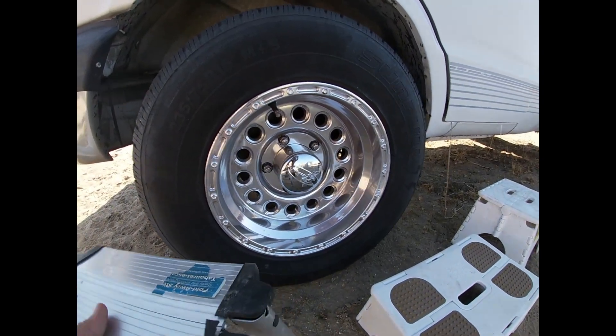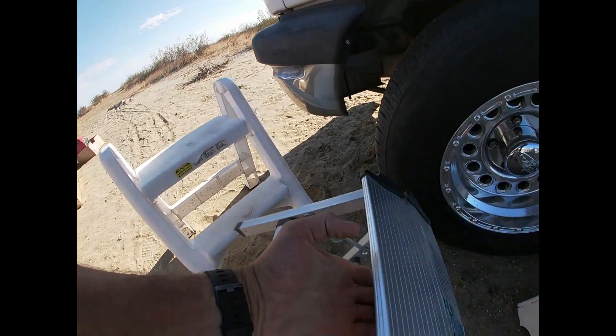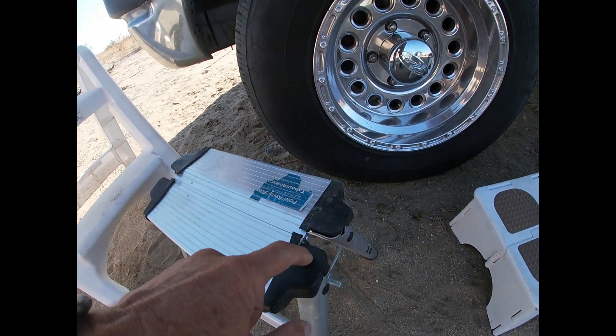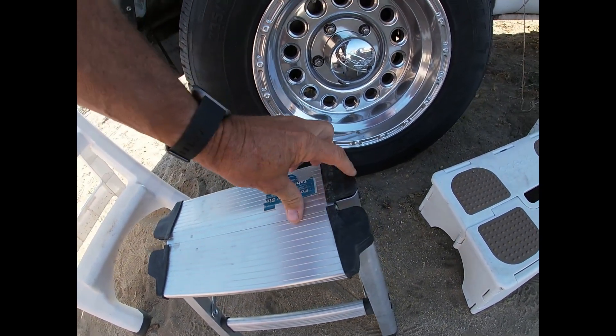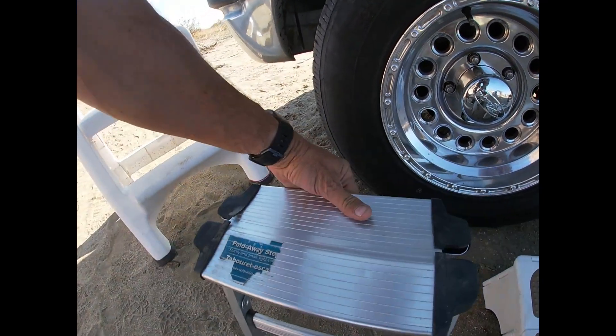So, fold-away step — I think he makes it. If it was all aluminum and didn't have these plastic parts, it would probably be okay. If you look for what it's called in metal, if it doesn't have the plastic, it would probably be fine.